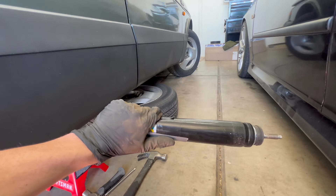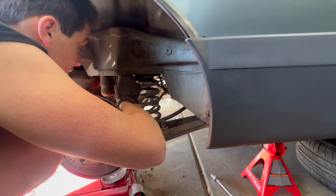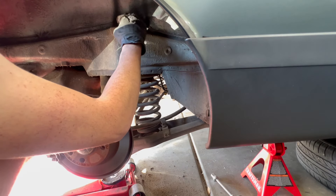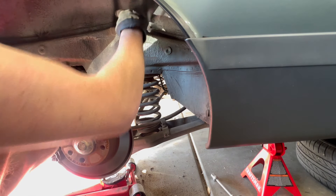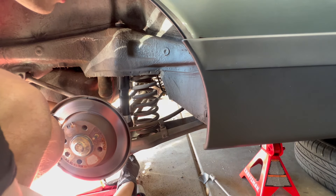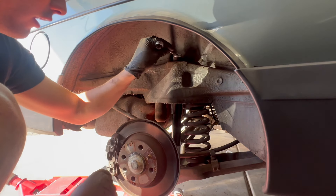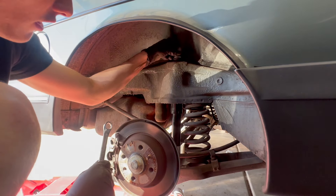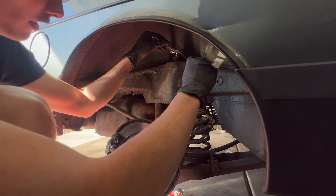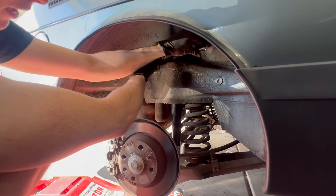We're going to need to compress the shock and then slide it in. The way I'm getting it to stay compressed is just putting two pieces of duct tape on either side. Let's slide it in. Now I'll grab my bushing, washer, and nut just to hold that, then we can pull our duct tape off and watch it hopefully slide right into position. We're going to tighten it until this bushing starts to get compressed.